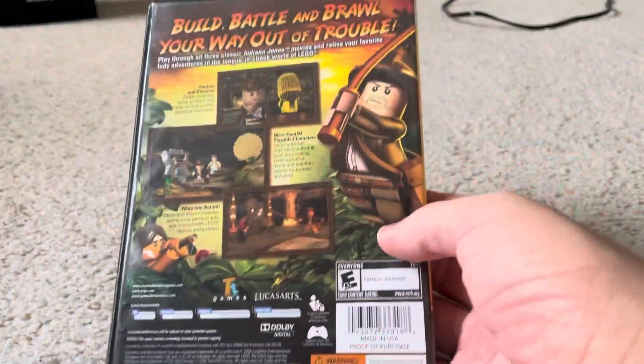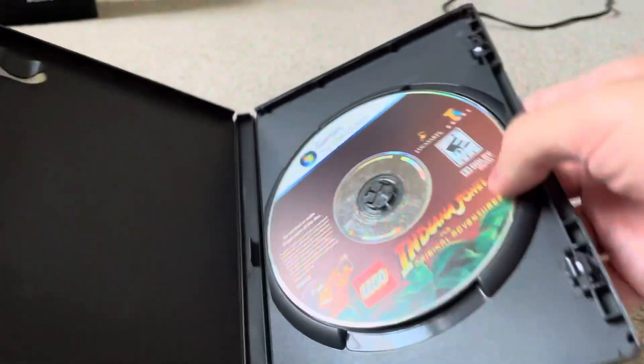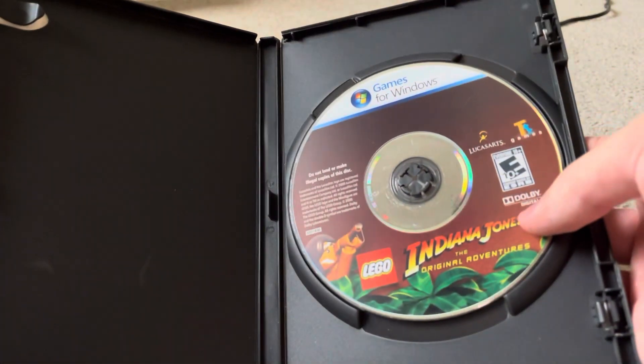I had this on the Wii when I was a kid, so now I have it on PC. There is no instruction booklet included in here, unfortunately.